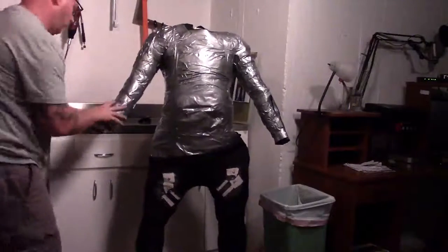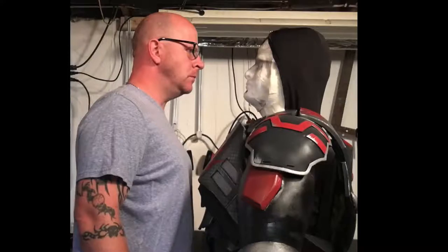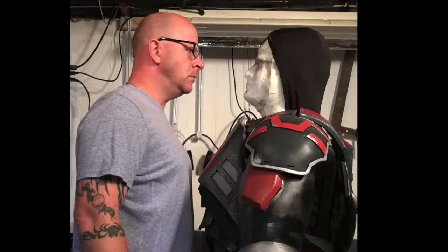In the end, you will have something that looks like this — and that's your finished body form. As you can see, I've got some armor on it now. It's great for templating, it's great for displaying your armor, and it's great if no one's home and you want somebody to talk to. There's your duct tape body form — hope you learned how to do that. If you have any questions, feel free to hit me up. I look forward to seeing you next time. Stay crafty.